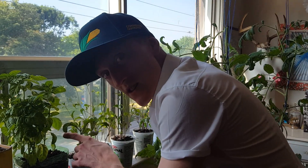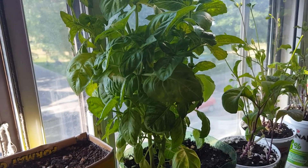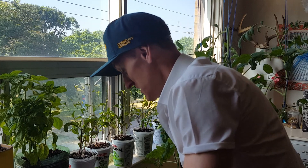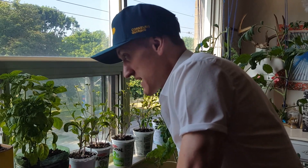Basil as well — starting to do quite well. I've been eating from it too. You're promising. You could very likely be back next season too.